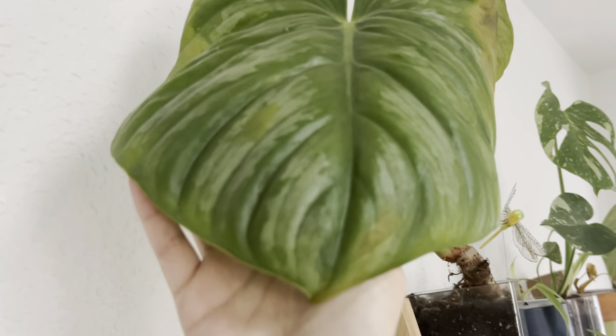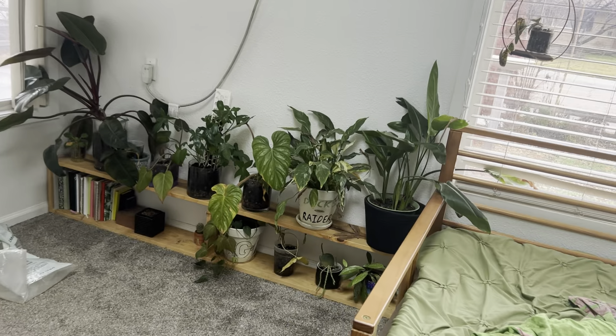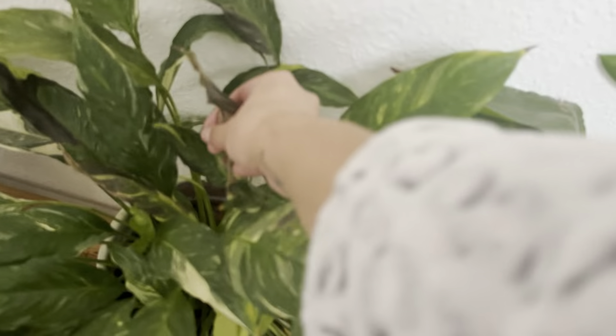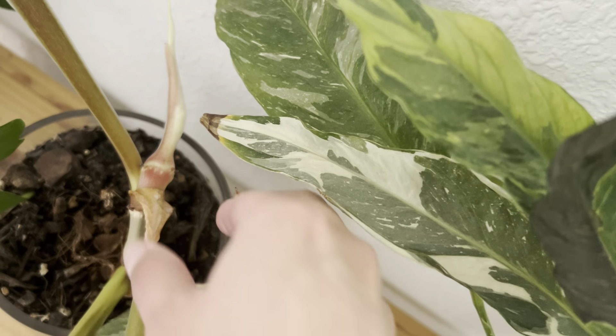The bronze is doing okay — it had a little bit of damage, so we're just hoping nothing worse happens for that guy. The plowmanii has a little bit of damage on the edges of the leaf, still going pretty strong. The new leaf is a little bit yellowy but not terrible. Overall we're doing pretty good. This peace lily is still kind of the same — just a little bit of sad leaves, nothing too terrible overall. Oh, I'm getting a new plowmanii leaf! That's exciting.